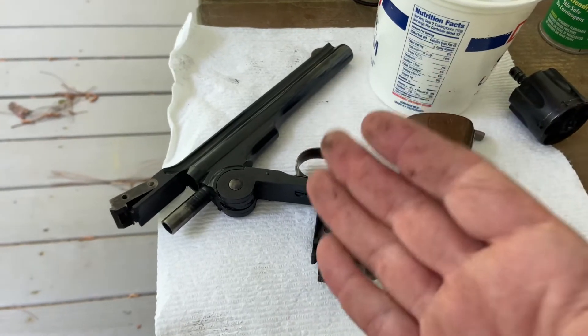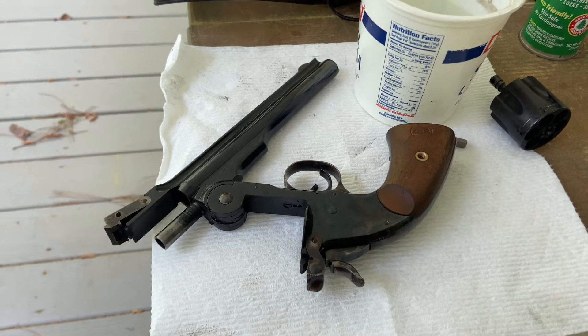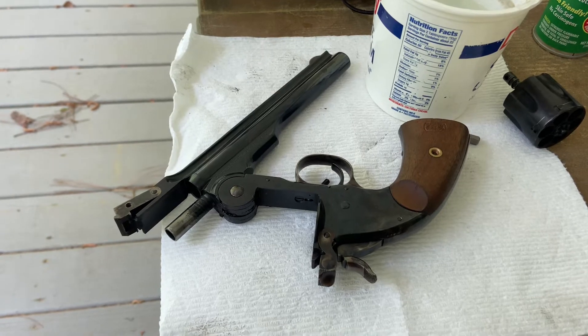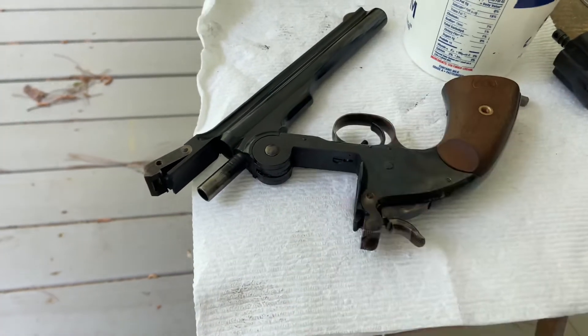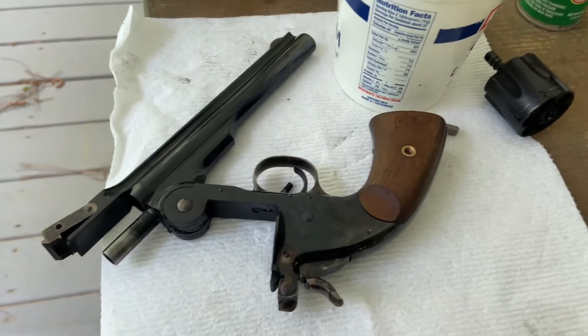I mean, as hot as that gun was getting — you saw how I could barely handle it by the end. Once you get past 15 or 20 rounds, the fight's probably pretty much over and you're not even gonna be able to handle the gun. So that's probably more than adequate for what the gun was designed for.